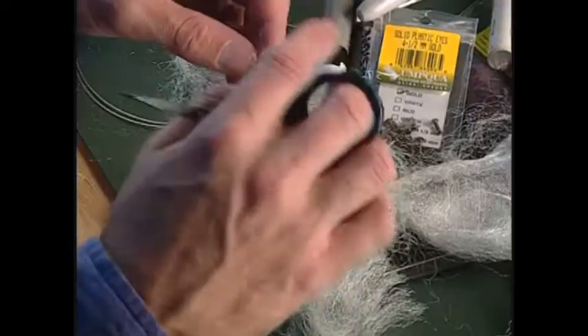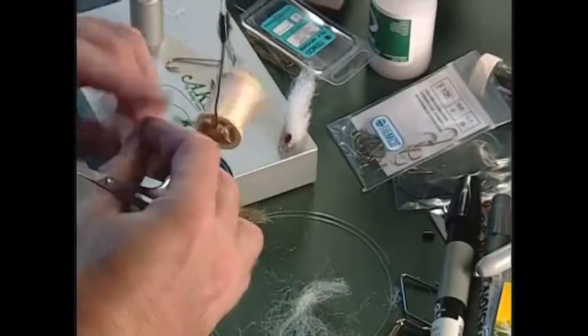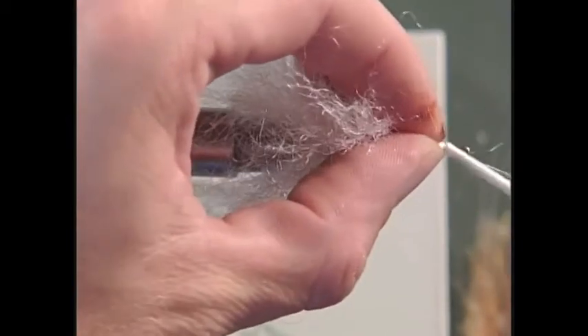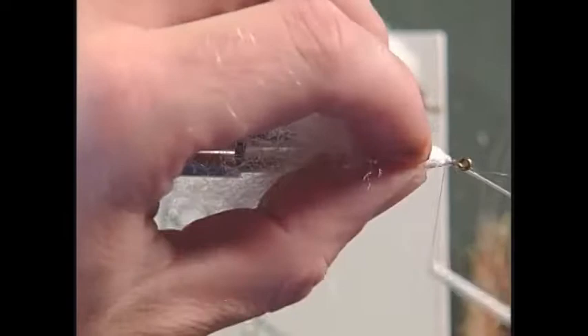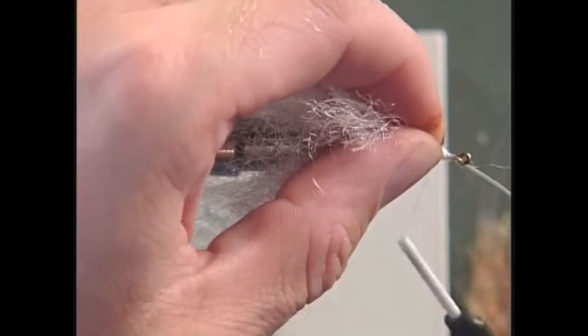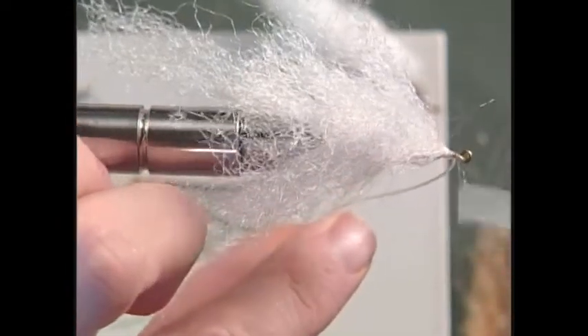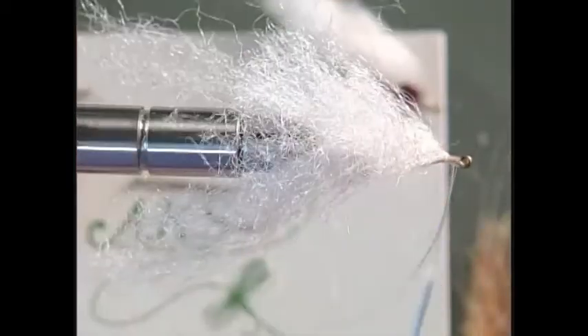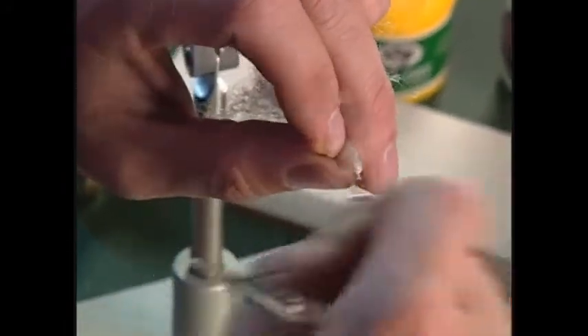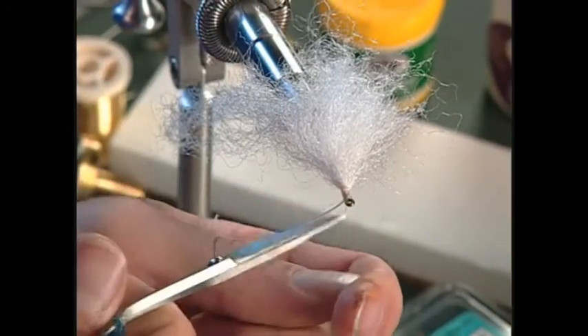We'll take one final hunk of this stuff, tie that in, figure eight it, make sure everything is all on top, and just wrap back onto it a little bit. Then we'll bring our thread forward and build up a little head here. We'll take off our thread and whip finish it off. Pull that mono out of the way and get our thread off.